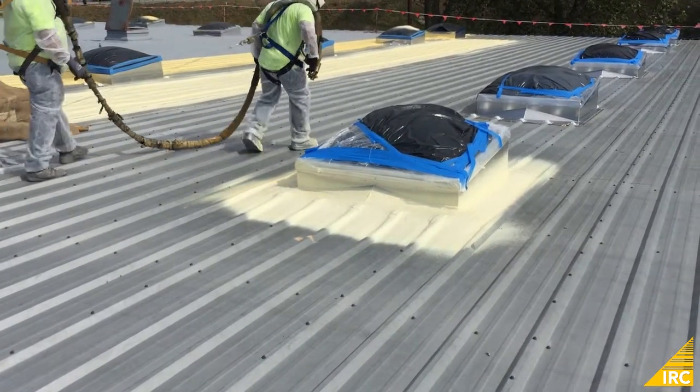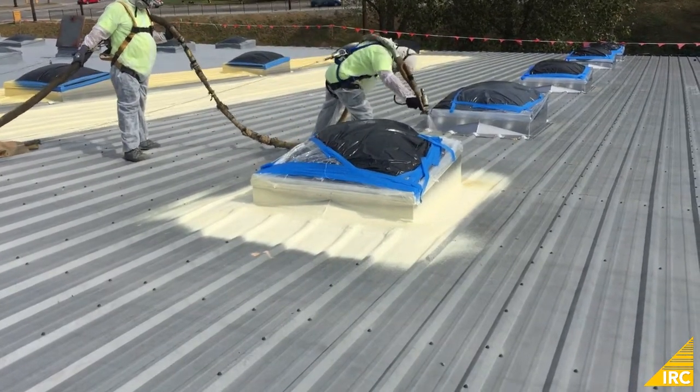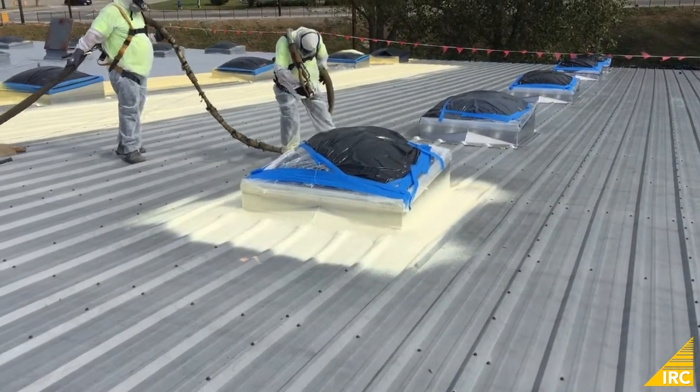Foam is applied to the entire perimeter and up the sides of the skylight. This same process is used around vents, curbs, roof hatches, and other vertical penetrations in the roof surface.